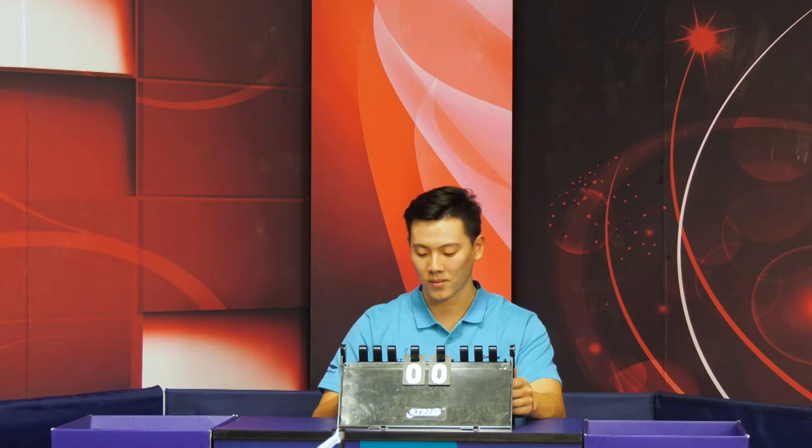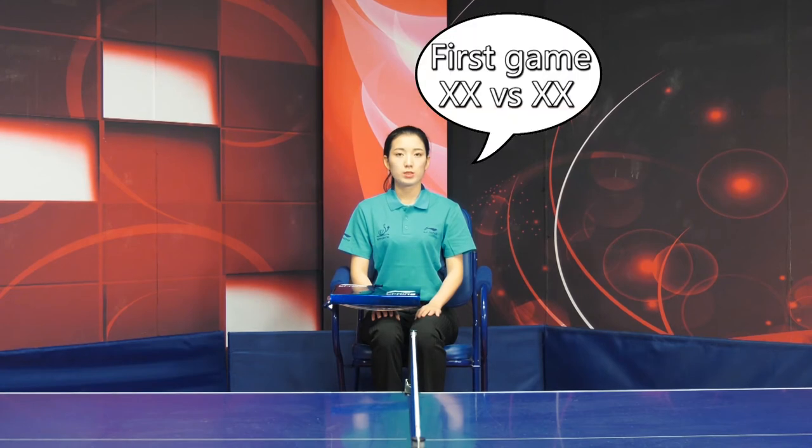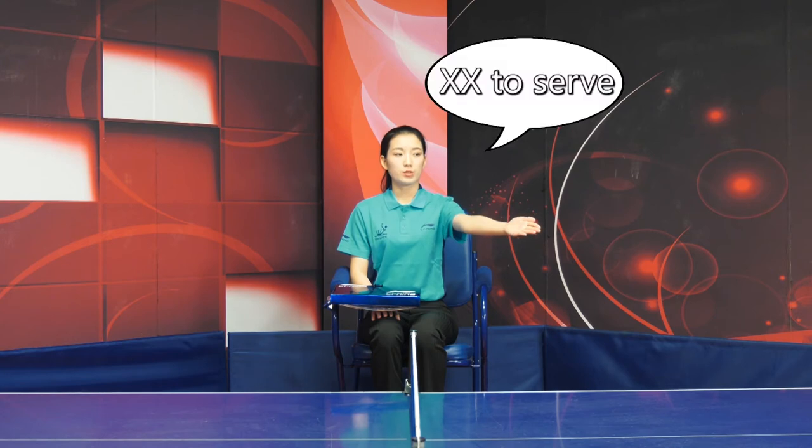When the time for practice is up, the assistant umpire shall stop the watch, raise a hand above the head, and call time. At the start of the game, the umpire shall announce the names of the players, then point with an open palm to the table and announce the name of the first server.